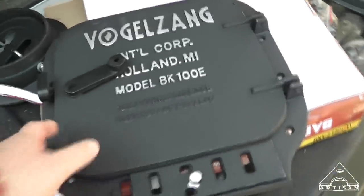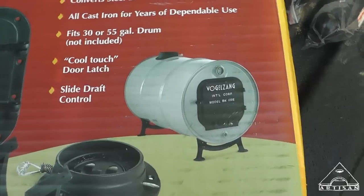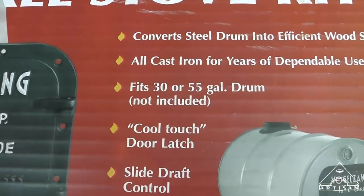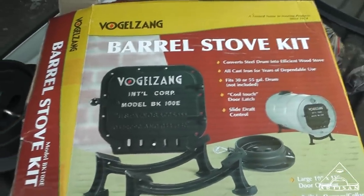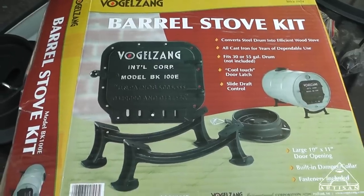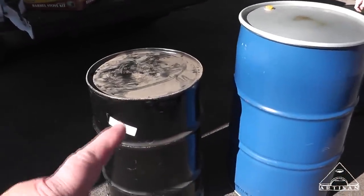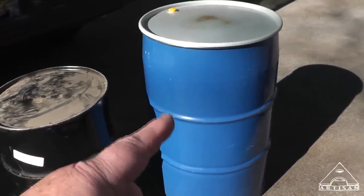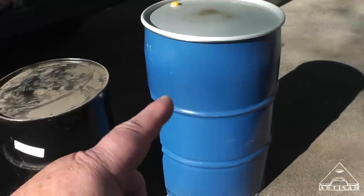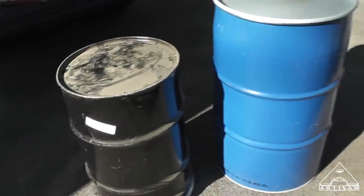Let's turn this box over — Bear and I will show people what the kit is. This is what the kit looks like. It says it fits 30 or 55 gallon drums. I think it's going to work better on the 30 because the 55 gallon is just too big. Also, the difference between these is not just size — this one is 20 gauge metal, and this one is 18 gauge, so this one will hold up better as a stove.